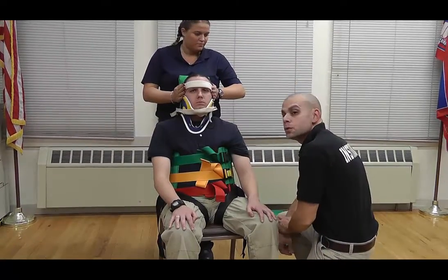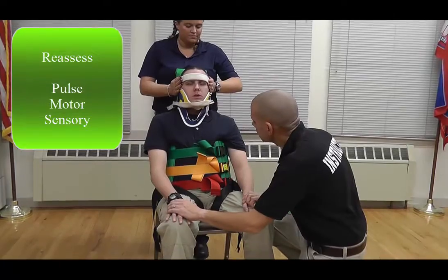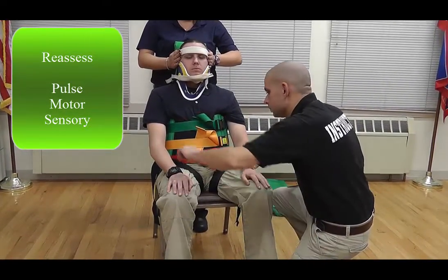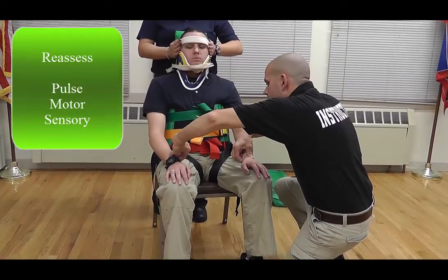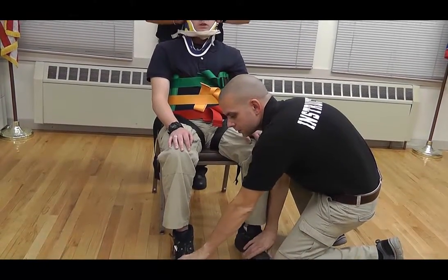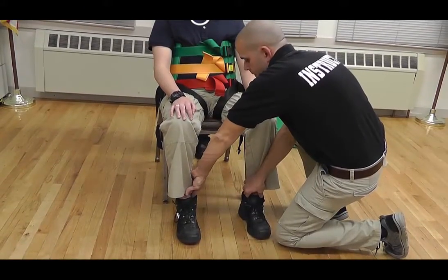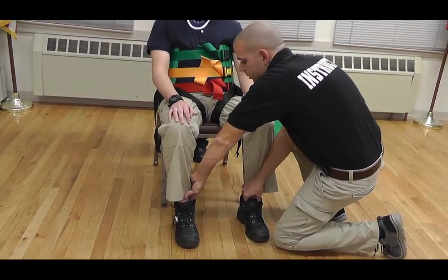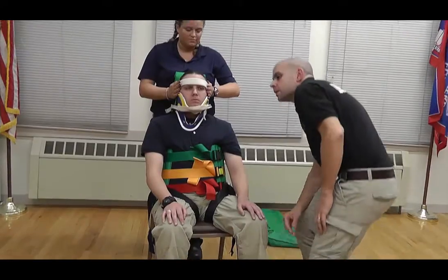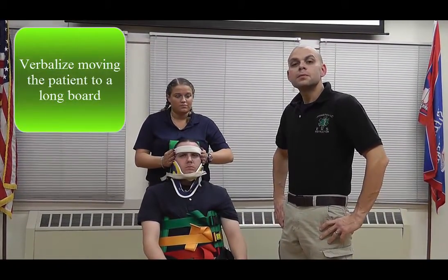Now I'm going to check all my straps to make sure that they are the appropriate tightness. Next I'm going to reassess pulse, motor, and sensory in all four extremities. Chris, do you feel me touching your hands? Yes. Wiggle your fingers. Pulses are present. Chris, do you feel me touching your toes? Yes. Wiggle your toes for me. Pulses are present. And finally, I would verbalize moving the patient to a longboard for transport. And I'm done with the station.